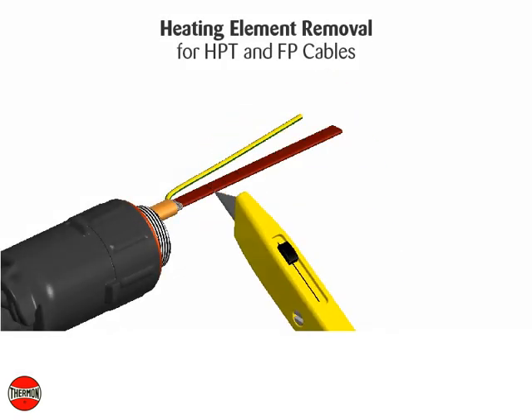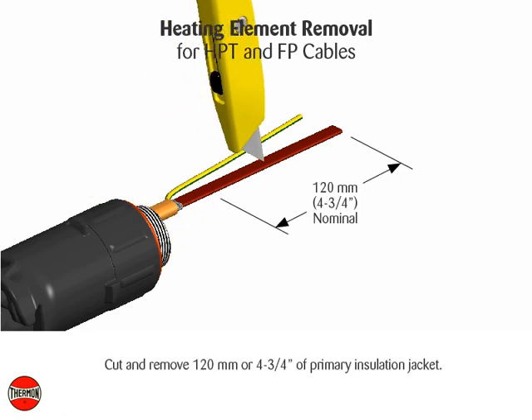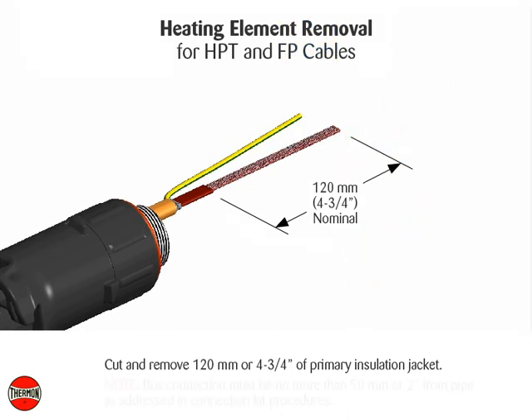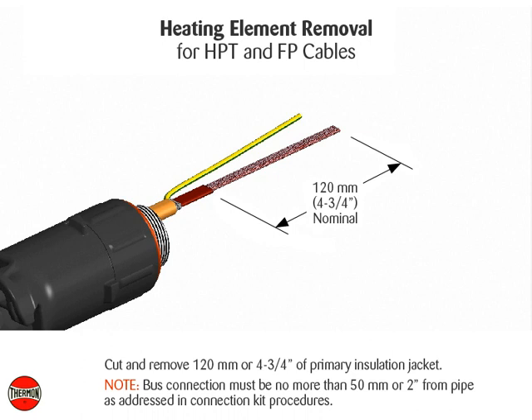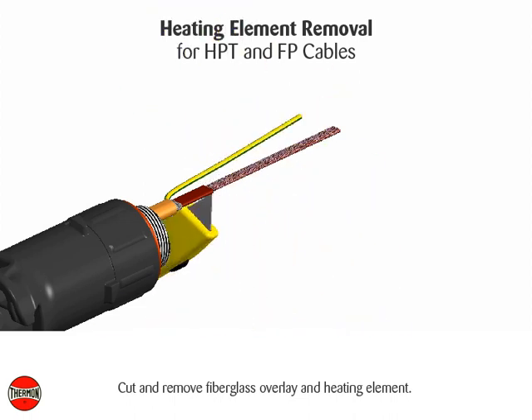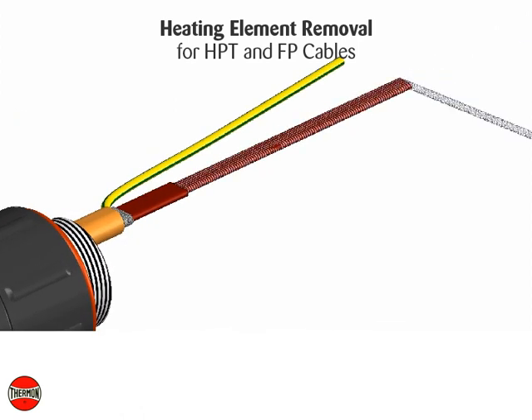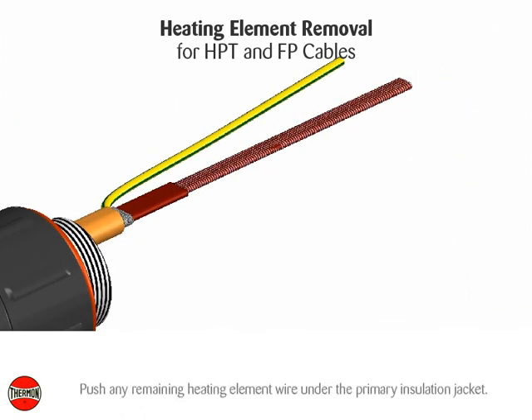Heating element removal for HPT and FP cables. Cut and remove 120 millimeters or 4 and 3 quarter inches of primary insulation jacket. Note: bus connection must be no more than 50 millimeters or 2 inches from pipe as addressed in connection kit procedures. Cut and remove fiberglass overlay and heating element. Push any remaining heating element wire under the primary insulation jacket.